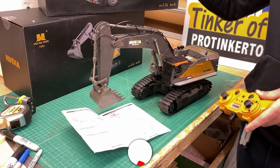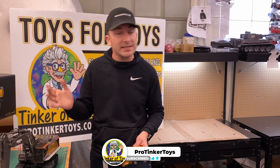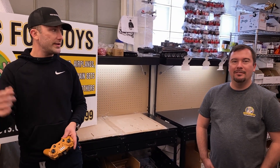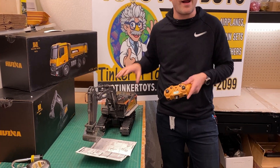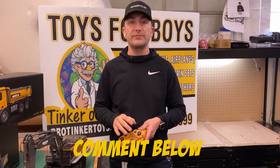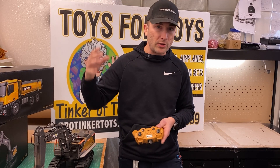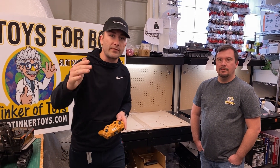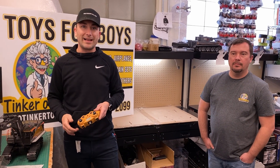Make sure to like and subscribe - fifty percent of our viewers aren't even subscribed, so hit the subscribe button and the thumbs up. Thank you Adam for showing up to Pro Tinker Toys. He bought this, brought it in, and even charged the battery. Hit the link in the description and comment below if you have any questions or if you've done something cool with this product. We're not a big box store, so if every one of our viewers likes and shares this video, we're going to become bigger than Walmart overnight!